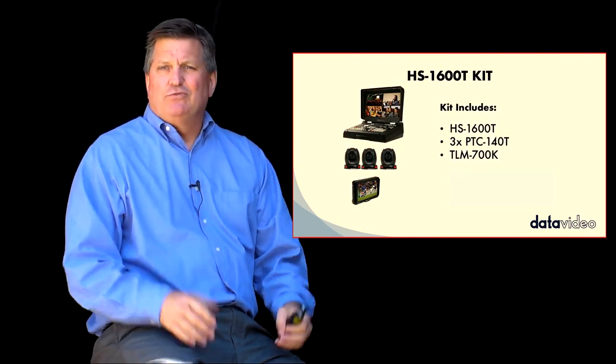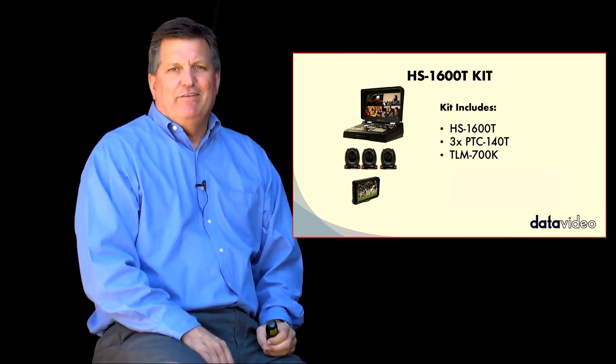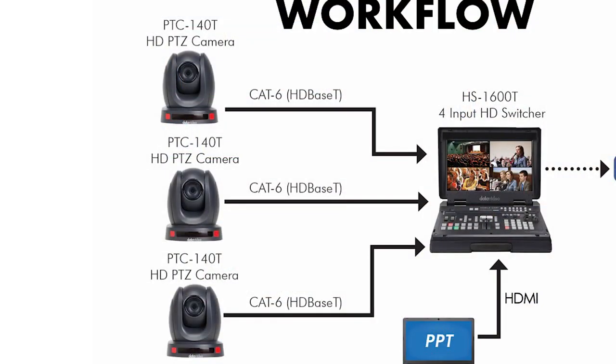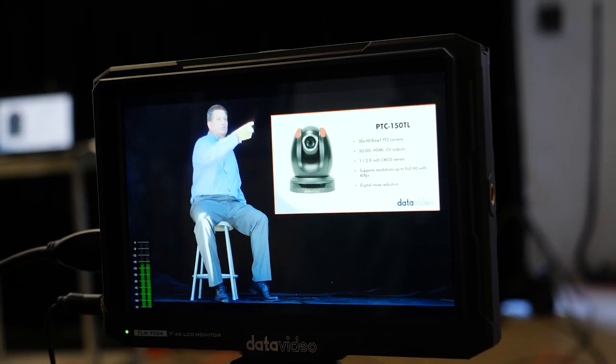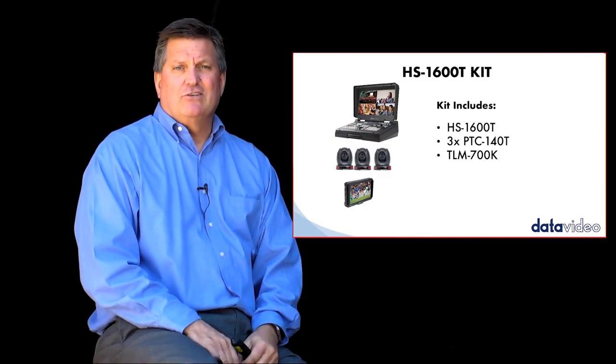We put together a package for all our customers that want a complete workflow from day one to video. We have the HS1600T, three PTC140Ts, and the TLM700K monitor. We use that monitor for your program output for the technical director who might be operating this switcher. There's nothing else like it on the market.